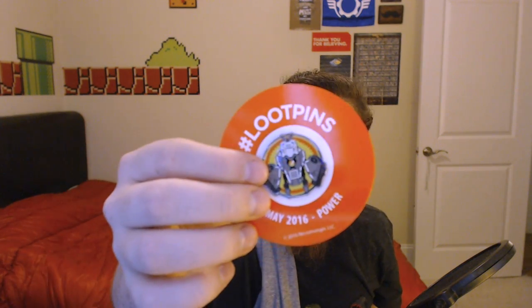We've got our loot pin here, and the DLC for the loot pin is some Battleborn content. I don't own the game, but I'll probably give the code to somebody. If you play Battleborn, let me know in the comments — maybe I'll hook you up with the code.